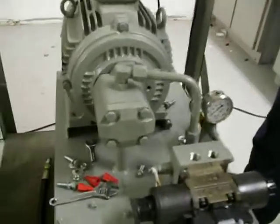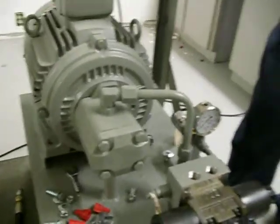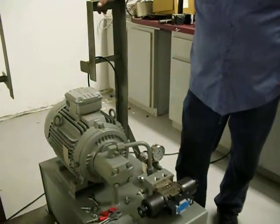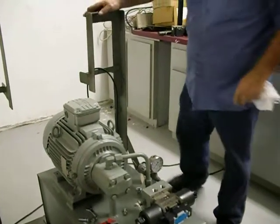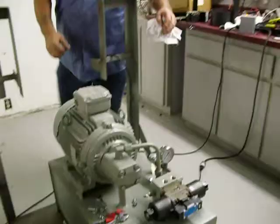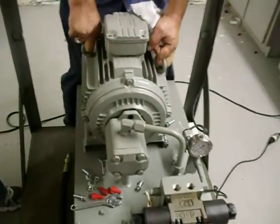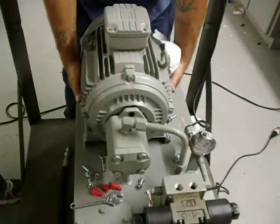This is going to be the removal of the pump on a 10 horsepower dry unit. First thing you're going to do is dismount the motor and the two bolts holding the pump to the motor. Then ease the motor back off of the pump.